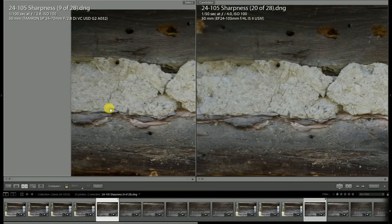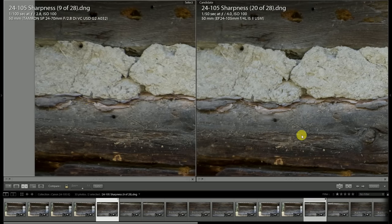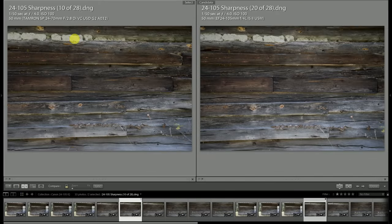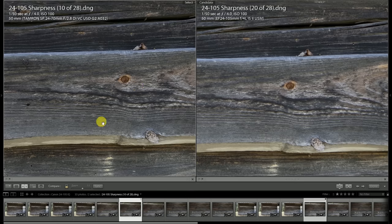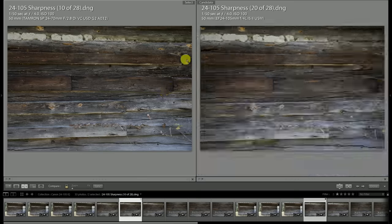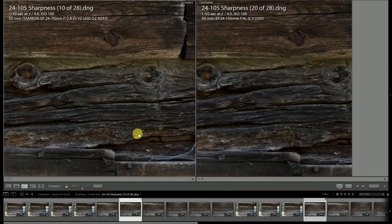Looking up in the corner as well, it's very close but I do think the Canon has slightly better performance. The picture definitely changes if we stop the Tamron down to f4 — with identical settings, there's a notable advantage in contrast and resolution for the Tamron. Looking up even towards the edges of the frame, you can just definitely see better contrast. The details are more finely rendered on the Tamron than they are on the Canon lens.